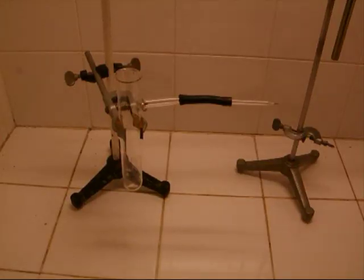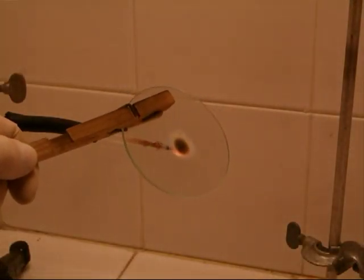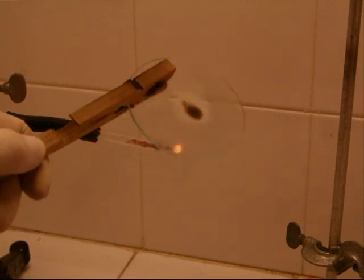Hello and welcome to my first self-spoken chemistry video on YouTube. The Marsh test is an old method to detect arsenic. Also, you can detect antimony and germanium with this test.